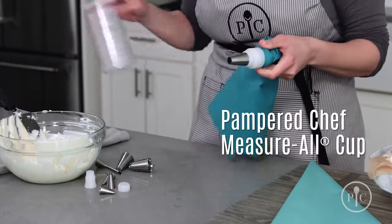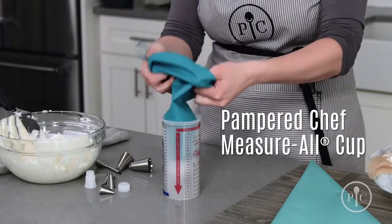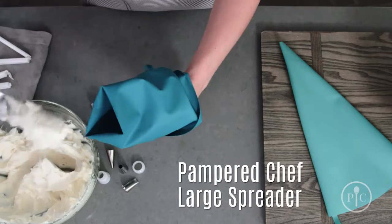Place your bag tipside down in a tall container to keep it upright. I like to use the measure all cup. Fold the bag in half and fill it all the way to the fold.